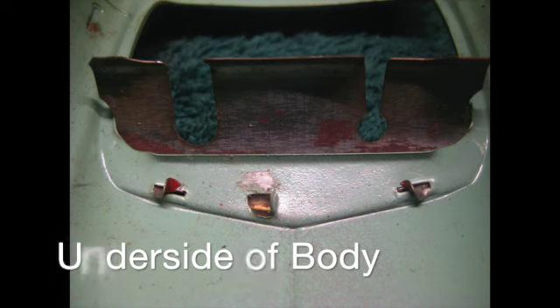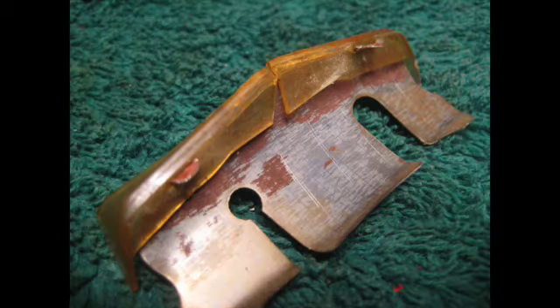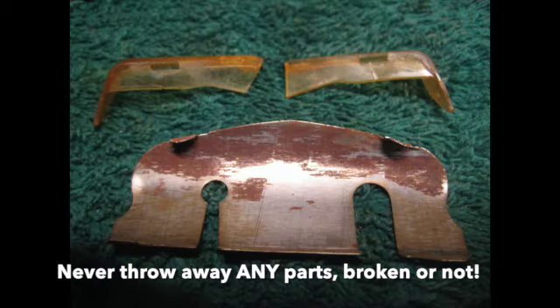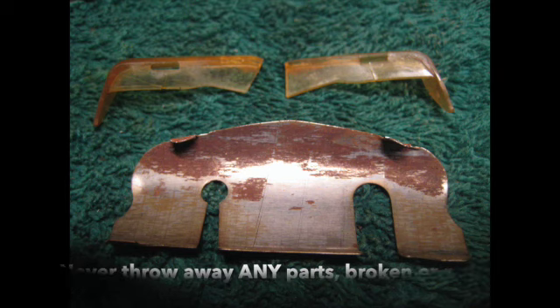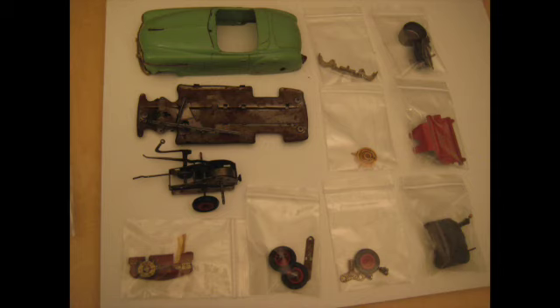Now we're taking a look at the underside of the body. We've turned it over and we can see the dashboard, the back of the dashboard, and the little clips that hold the dashboard and the windshield on. We're going to bend those up and take the windshield off. And we've done that — now you can see there's the dashboard and the broken windshield still attached. Now we've taken the broken parts off of the dashboard, and we've got all the parts together and can see all the various components that need to be cleaned.